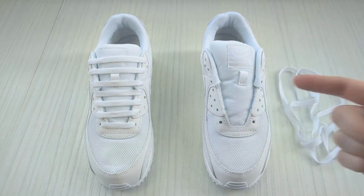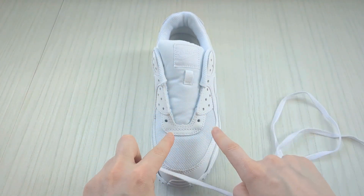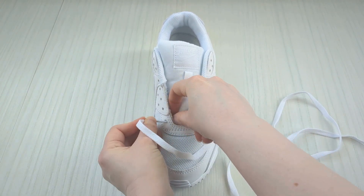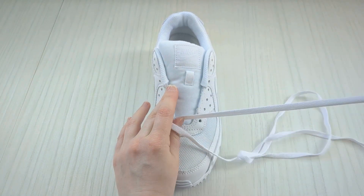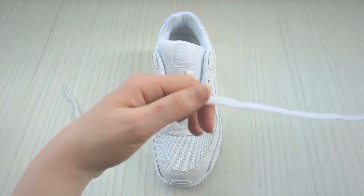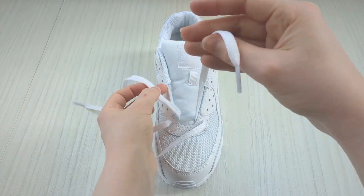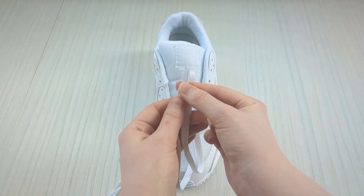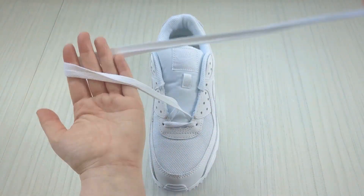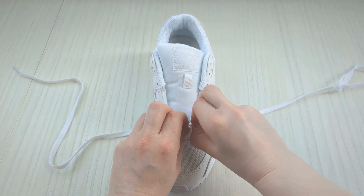Here's how to bar lace Nike Air Max 90s. Get a hold of your lace and thread each lace end down into the two very bottom eyelets from above. Take the first lace end down and pull it through but not all the way, then swap to the other one and bring it down through the very bottom eyelet on this side. Get a hold of the two lace ends, make sure they're equal, hold your sneaker and pull through so your laces come out equal length on either side.